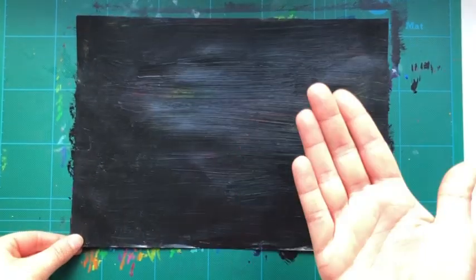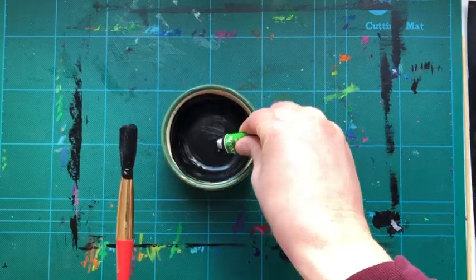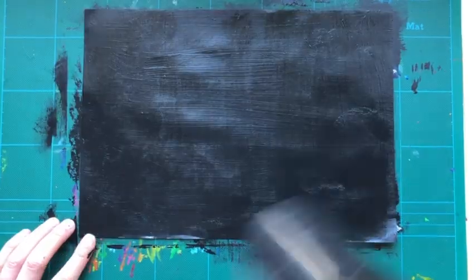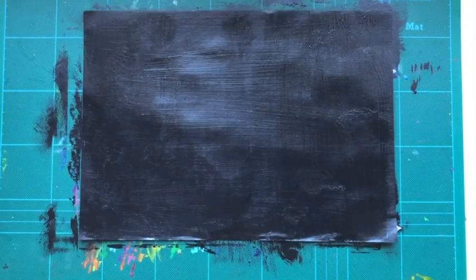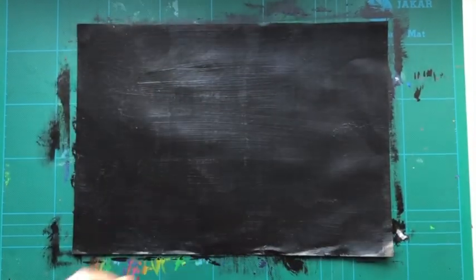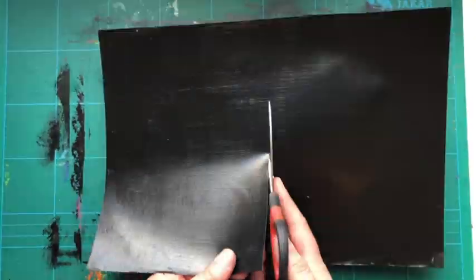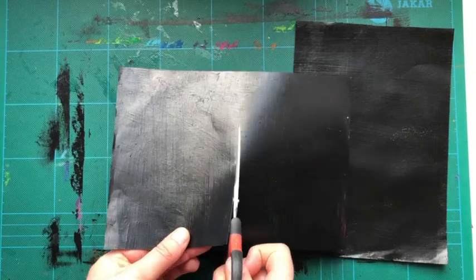I'm going to let that dry. When you touch it you shouldn't have any black paint on your hands. I'm going to mix some more and this time I'm going to go over a second layer and go top to bottom. I got impatient so I dried mine with a hairdryer. I'm going to cut mine into three different pieces just so I have a couple of goals at creating some art.